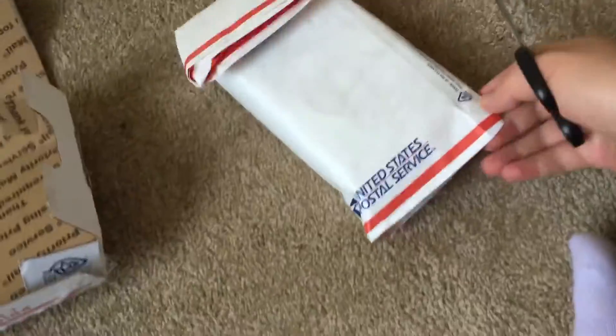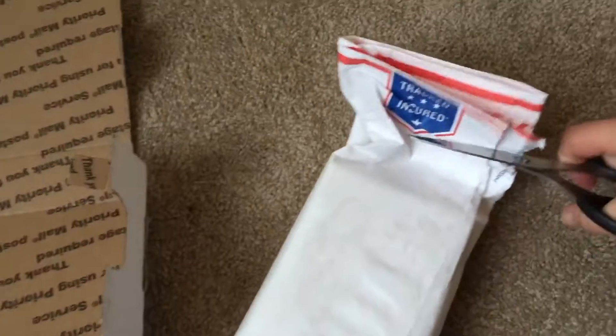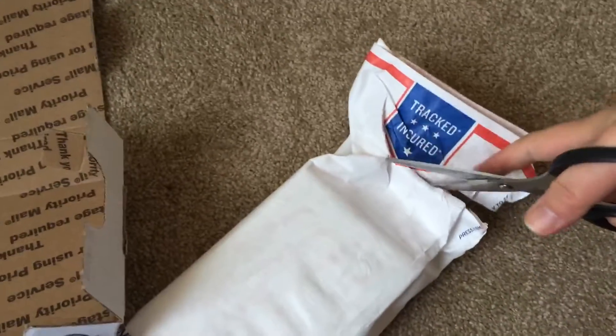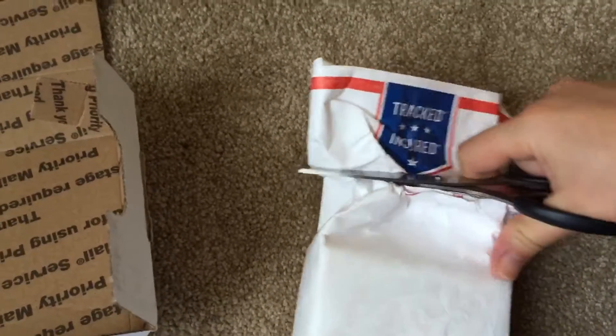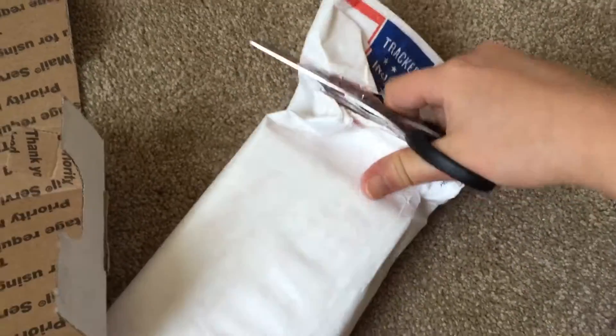I'm opening it using one hand with scissors — it's a little hard to open, but I think I can manage. I've never opened such a package with one hand before. It's quite interesting — this is a real unboxing, you know.